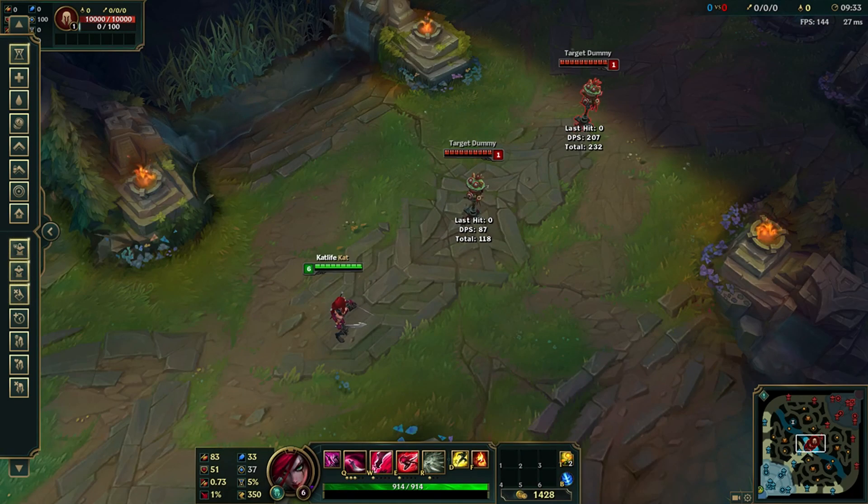So if you saw there, you can see that the animation in which you pick up your W dagger actually hides the Q animation.